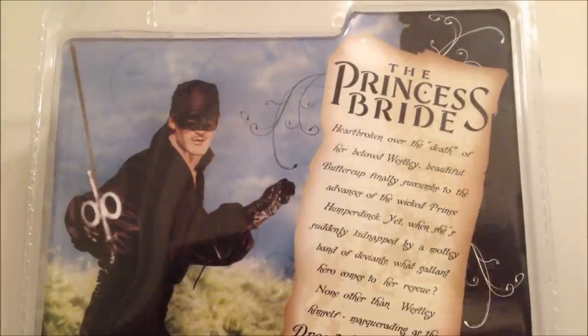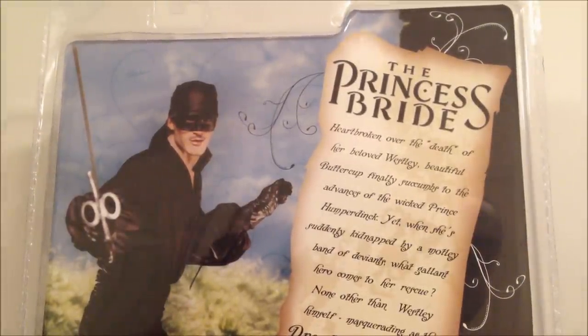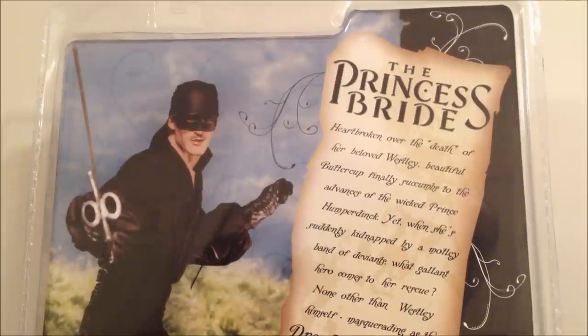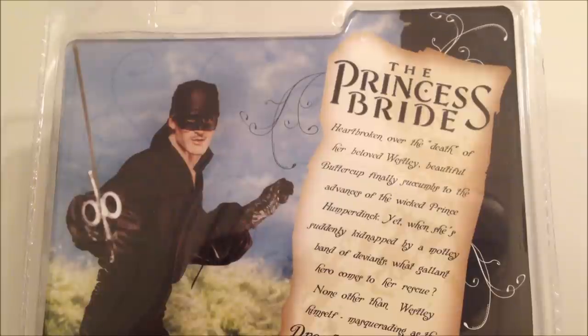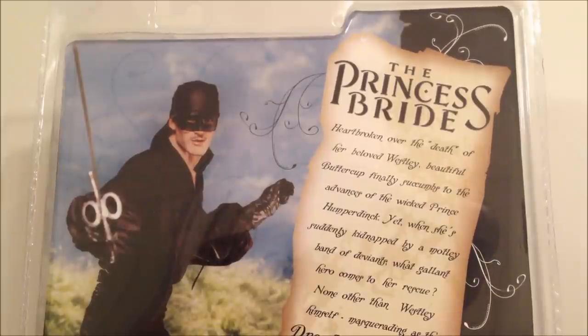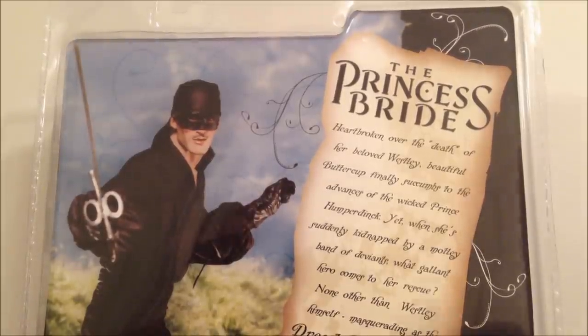It says: 'The Princess Bride — heartbroken over the death of her beloved Westley, beautiful Buttercup finally succumbs to the advances of the wicked Prince Humperdinck. Yet when she's suddenly kidnapped by a motley band of deviants, what gallant hero comes to her rescue? None other than Westley himself, masquerading as the Dread Pirate Roberts.'